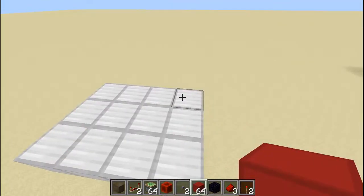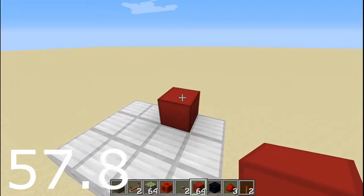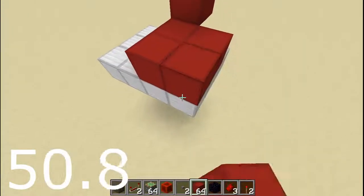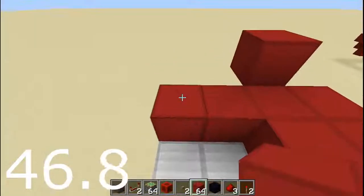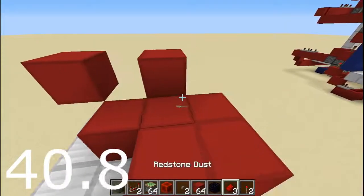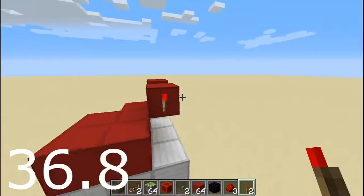Start now. The first thing you're going to do is place a block here, remove that block, and place a block right here. Then on the side you're going to place two blocks coming out this way. You don't need that one — you need that one over there. So you're just going to remove a block and then take your torch and place it on this side, just like that.